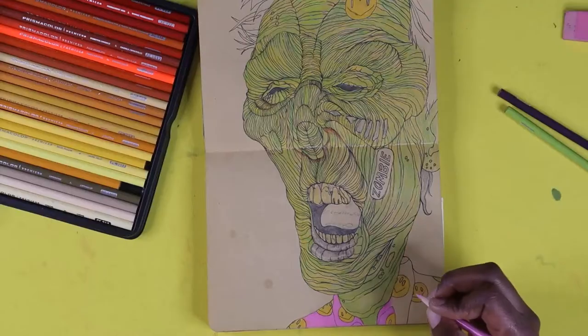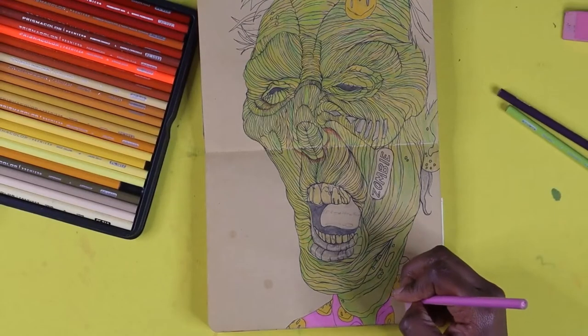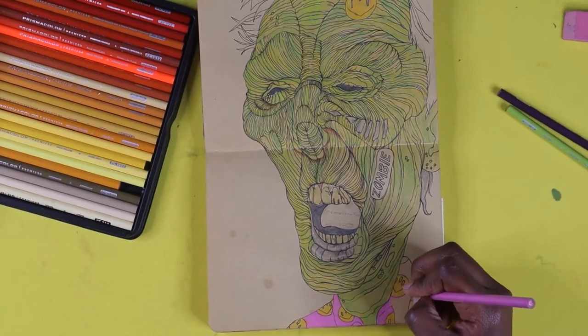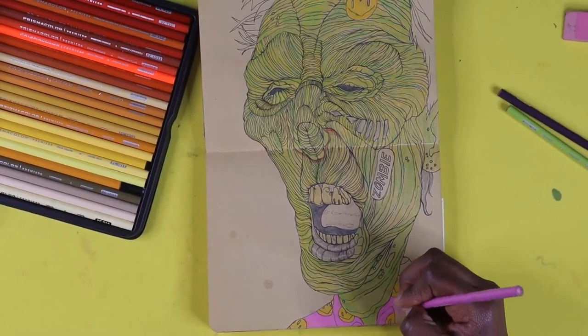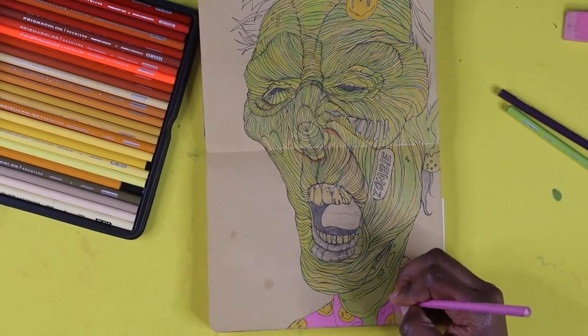Here's a close-up of me coloring his shirt pink. I think this is a very good color combination — yellow, green, and pink. They work so well together.